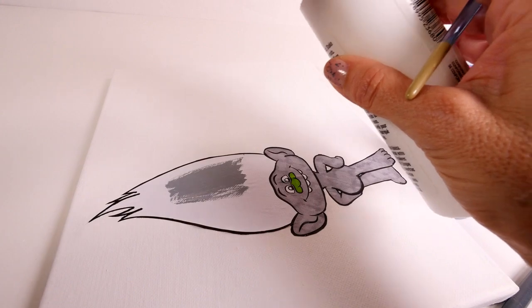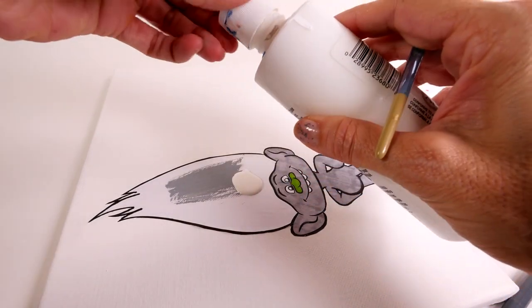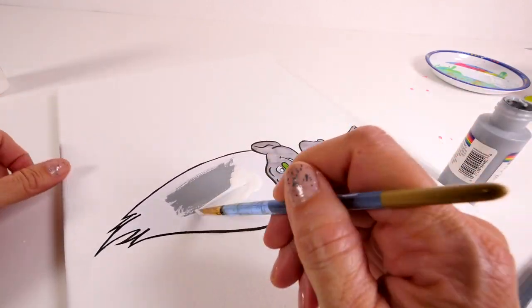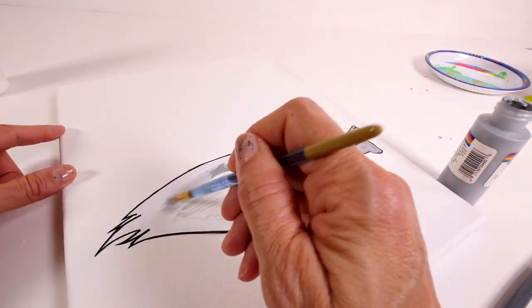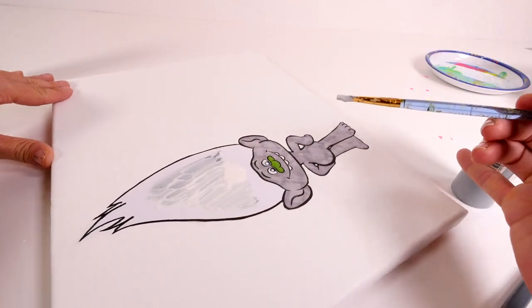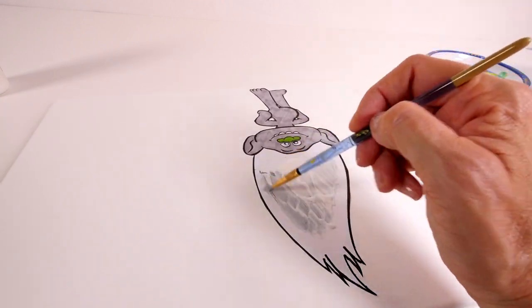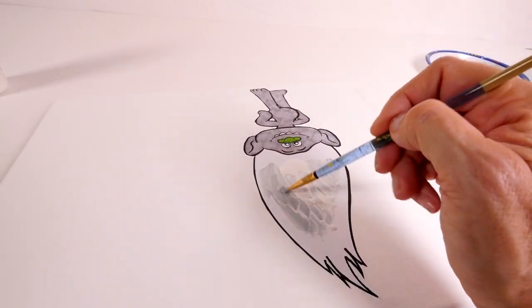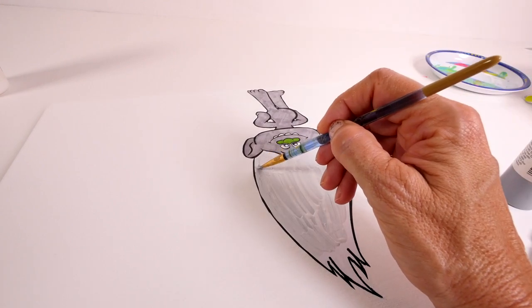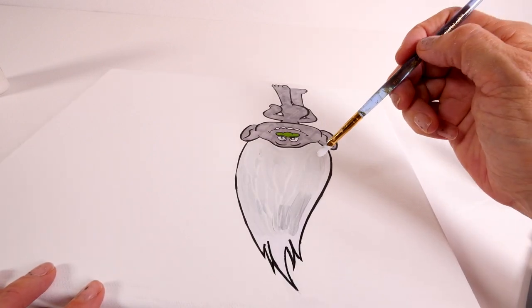That is definitely darker than I want it to be, so I'm going to add some white. Whoa — that was a lot of white, so I'll probably have to add more gray now. Let's see, I might be able to mix it a little bit. Just adding a little more gray.